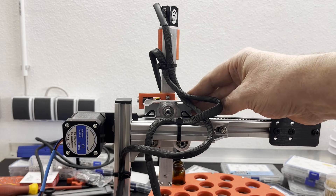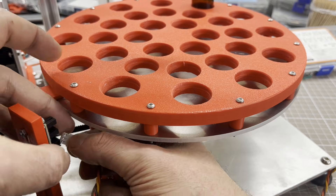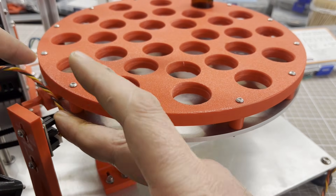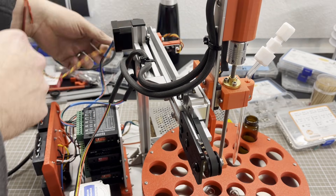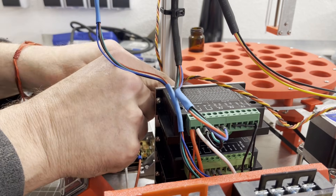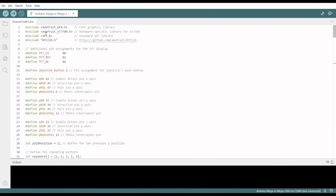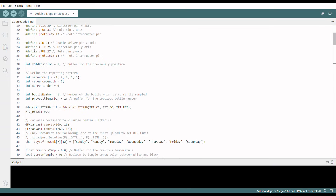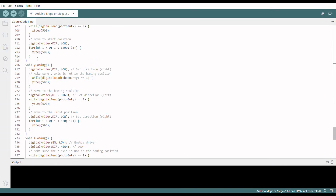Next I wired everything up, which took me almost a day. Beginners often underestimate how much work programming is — it took me almost three days to be able to show you a demonstration of the auto sampler in action.